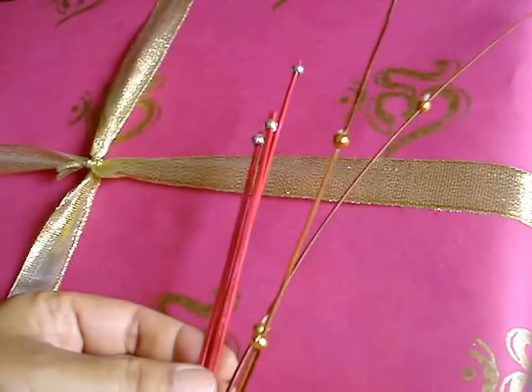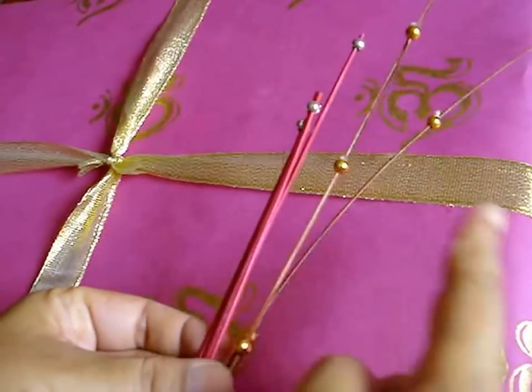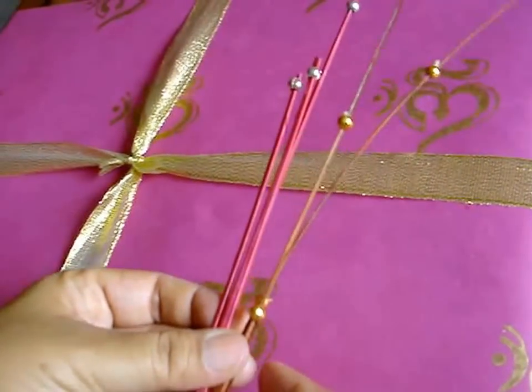These are wooden sticks with beads on them that I am first going to use to put on the gift, like so.